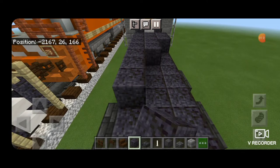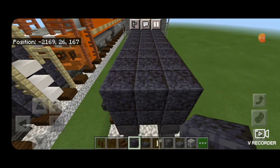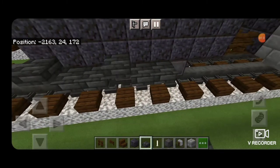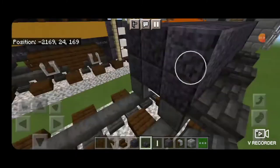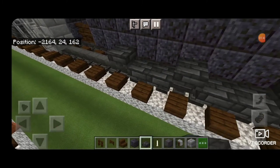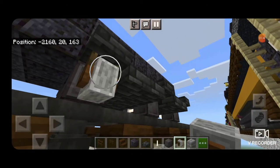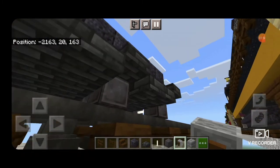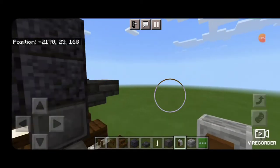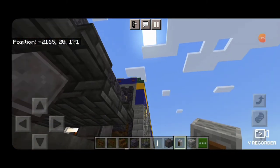Do the same thing on the layer above it. Come on the sides of the truck, and everywhere there's a wheel, put a deep slate tile slab above the wheel on the side. Same thing over here. Then come underneath with a grindstone, and on the side, everywhere there's a wheel, hang an upside-down grindstone in front of the wheel. Do the same thing over here — grindstones in front of all 3 wheels.